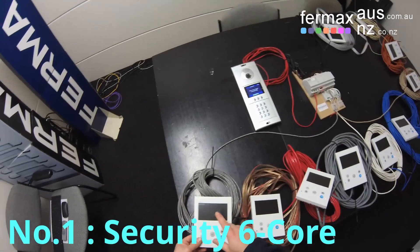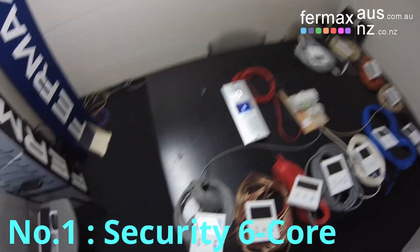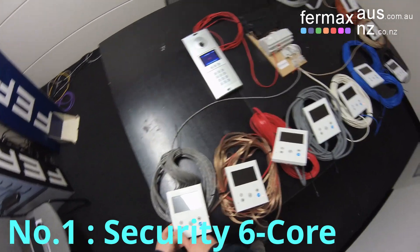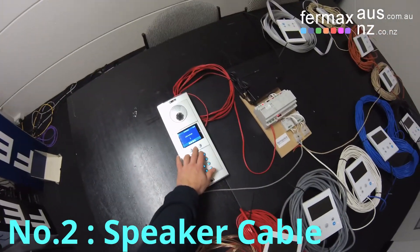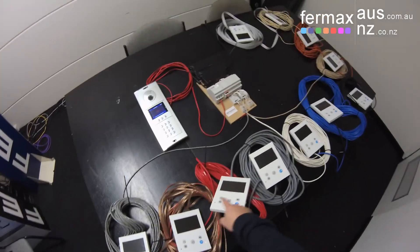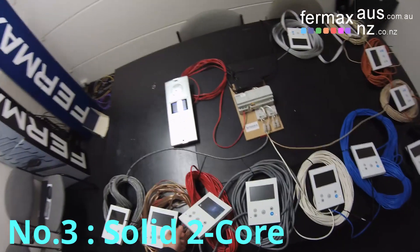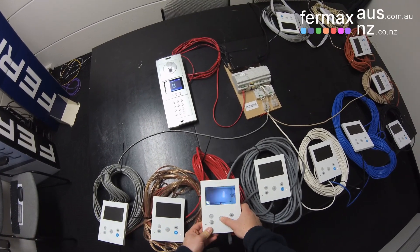The first spur is connected via security six-core cabling to monitor number one, using just the yellow and green cables. From there we're connecting via monster speaker cable to monitor number two, and from monitor number two to monitor number three is a two-core solid — similar to a fire-loop cable.